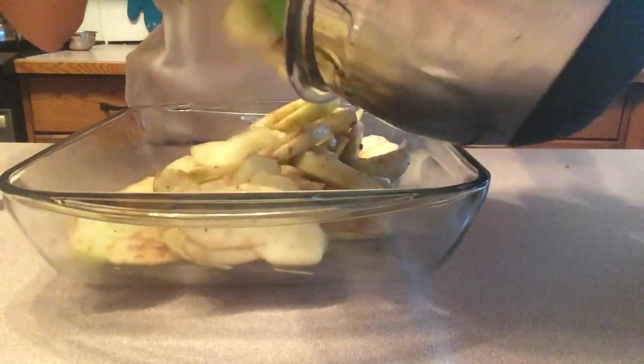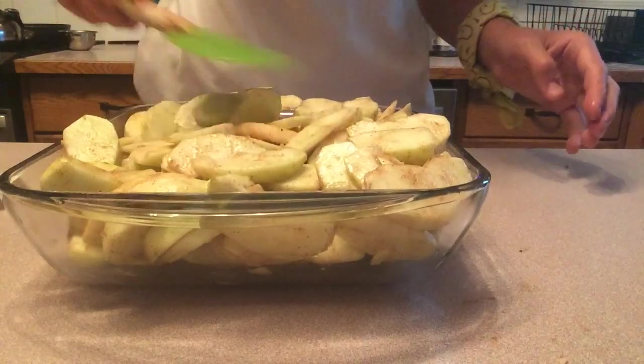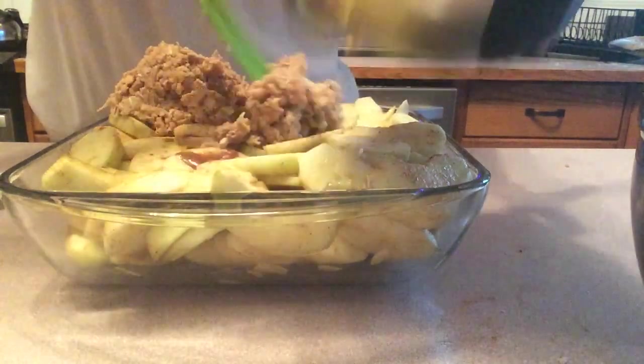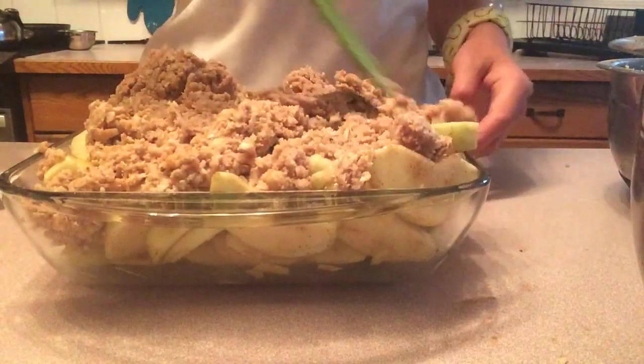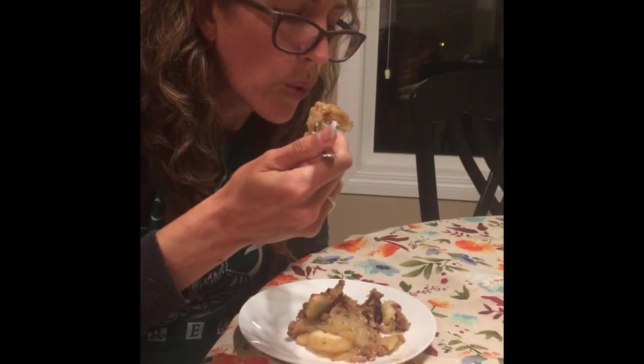You're going to add in all of your apples and flatten them out with the spatula. Next we're going to add our topping on top. Now, we're going to bake it in the oven at 350 degrees Fahrenheit for 45 minutes. This is really good.